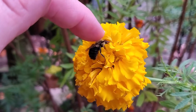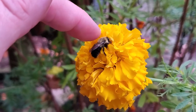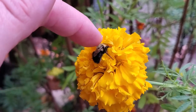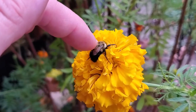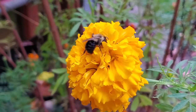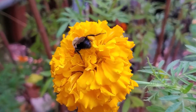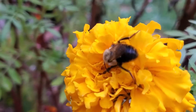They're fuzzy. I am petting her here. They won't sting you as long as they don't feel threatened. It is cooler today, so that might be why she's not moving very fast. But there she is.